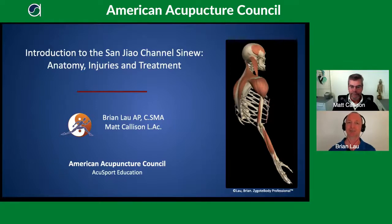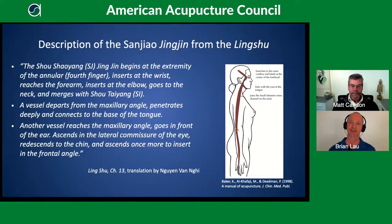We'll give ample warning before those cadaver images come on — just want to make sure nobody around you who isn't a medical provider might be disturbed. Now let's go to the next slide and start looking at some of the anatomy for the sinew channel of Sanjiao.